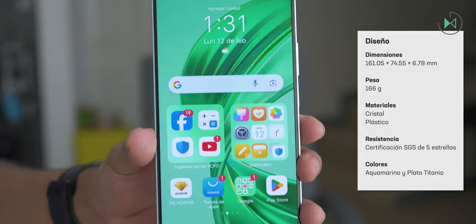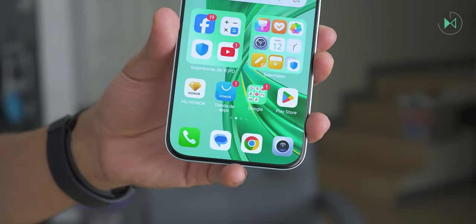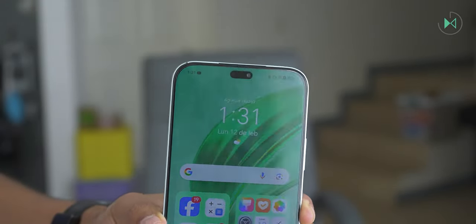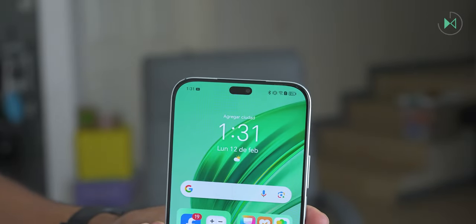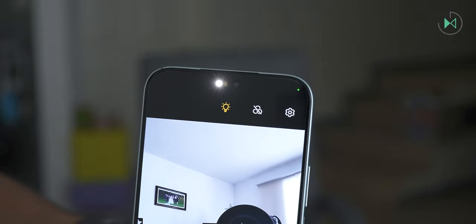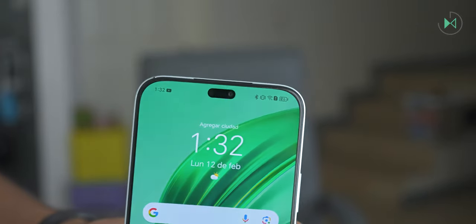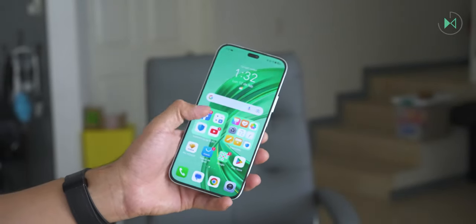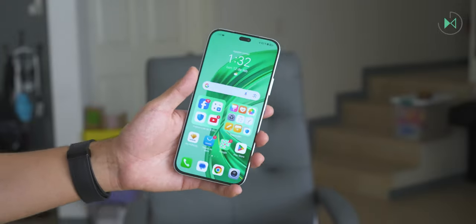Notice how the bezel size is very small, so it really has an excellent use of the front. Even the bottom bezel, which is usually very large on several smartphones, is very slim in this case, so it looks very modern. It has a pill-shaped cutout on the camera part, quite reminiscent of the iPhone. In that cutout, in addition to the front camera, there is a flash that you can use for night shots.